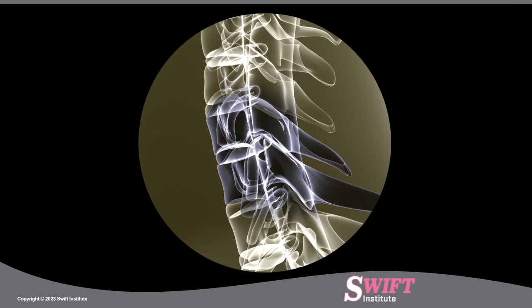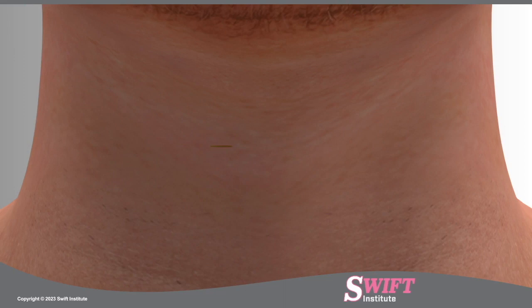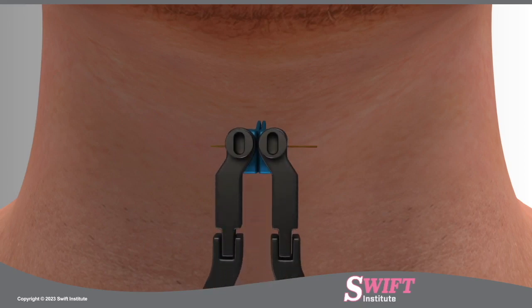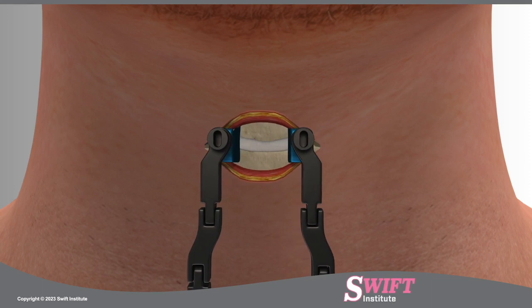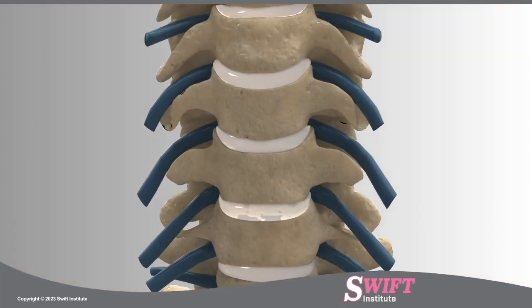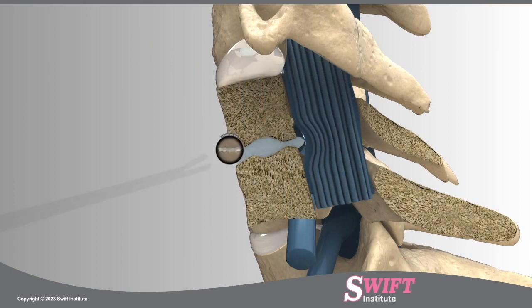Using fluoroscopy, a special type of x-ray, the level of the injured disc is located along the spine. A small incision is made in the anterior or front part of the neck. At Swift Institute, a custom self-retaining retractor is carefully placed. This anterior approach allows the surgeon excellent access to the disc with less disruption of muscle, resulting in less pain post-surgery and a quicker recovery.